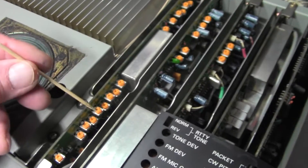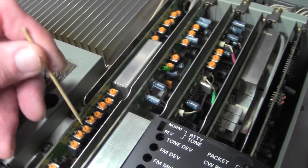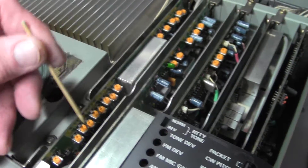Up in that region, use VR1005 — same procedure here — and just adjust VR1005. That's 1, 2, 3, 4, 5 — the fifth one in, third one in.